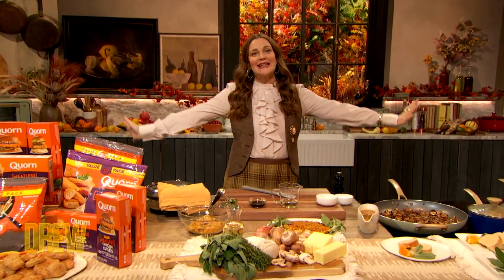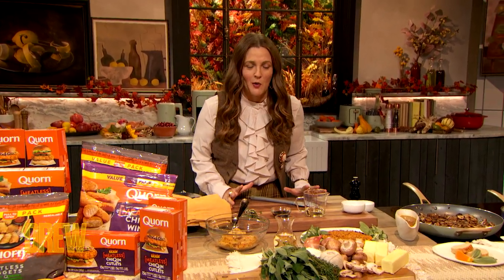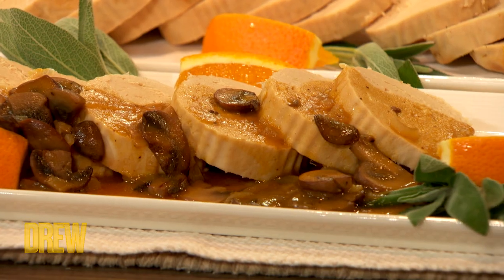It is almost Thanksgiving, and do I have a recipe for you. It's a beautiful roast with stuffing, my favorite food, and why we only have it once a year is not okay with me. I guess that makes me appreciate it more, but I could eat stuffing 365.